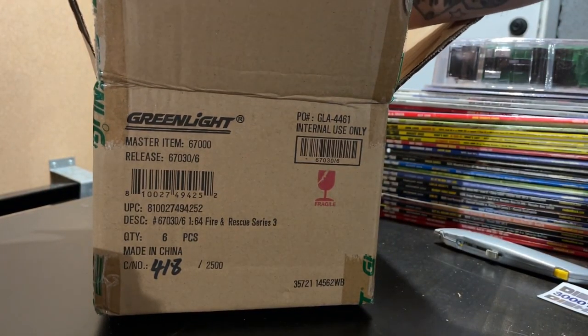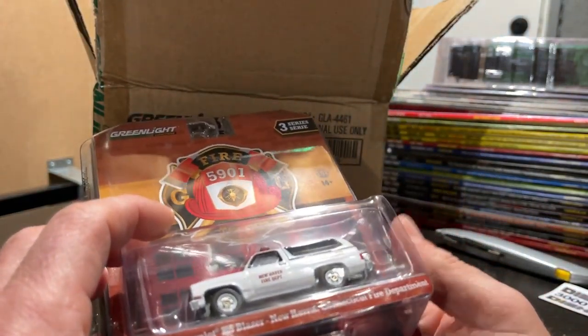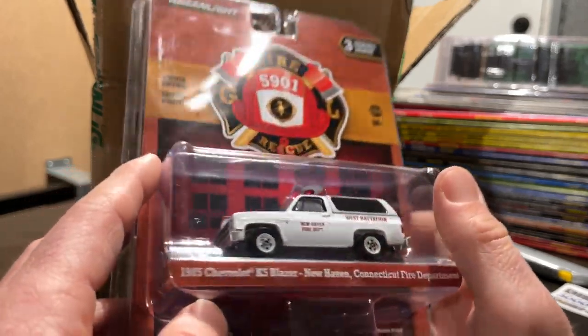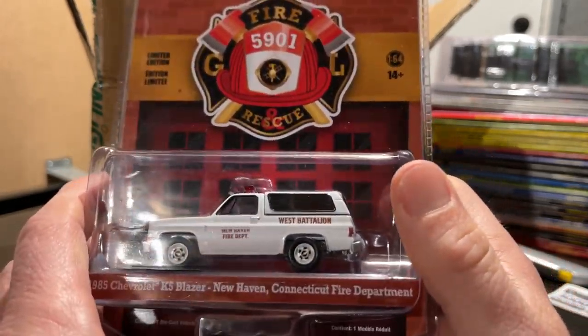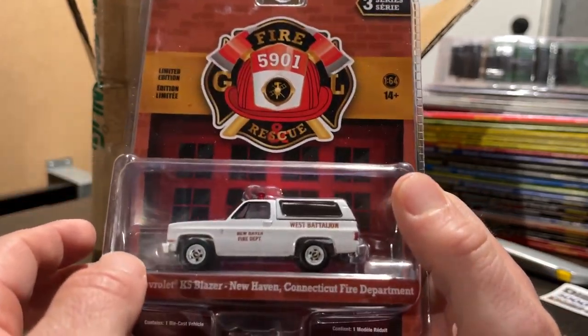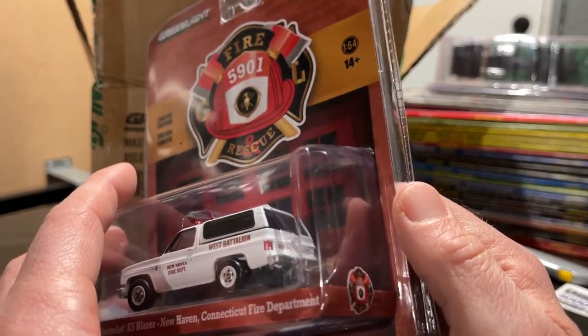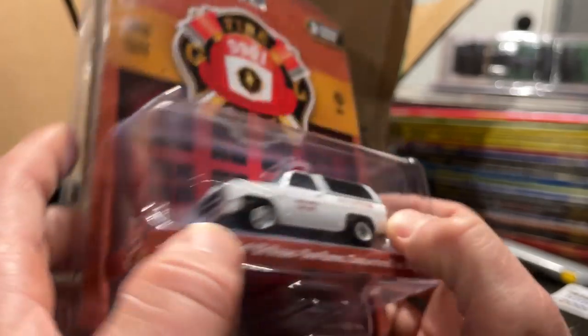Two more to go — we have the New Haven, Connecticut West Battalion '85 K5 Blazer. This is a very sharp looking truck, but that cap is just going to fall off — you can see they just don't do well. No license plates on this one, and not much else to say about it.